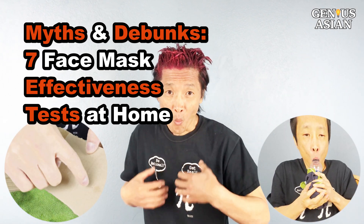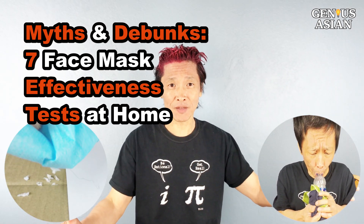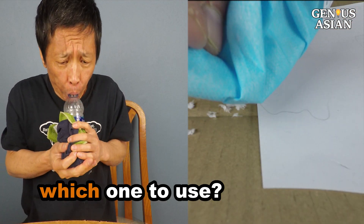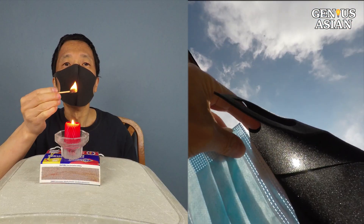I'm the Genius Asian. Welcome to the Genius family. These are the seven different mask tests I will compare and show you which one you should use.